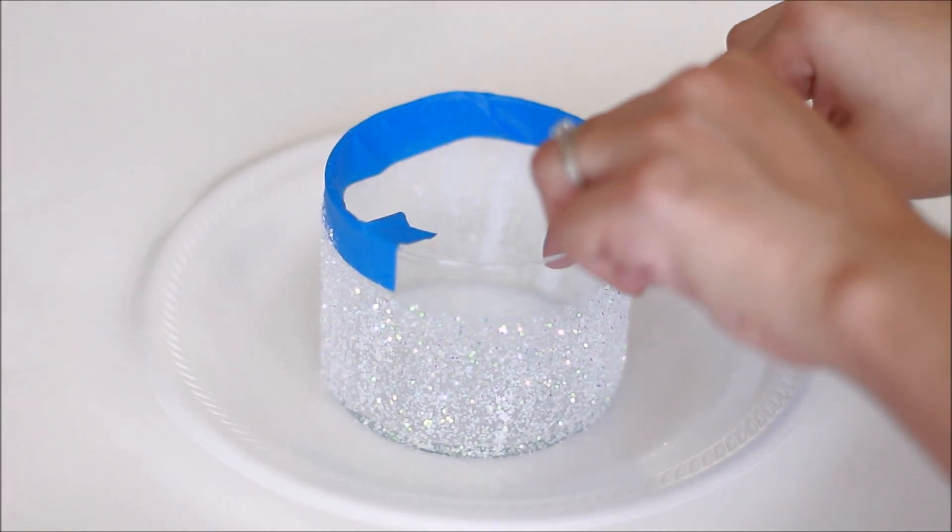The first step is to hot glue gun the wicks inside the jar — I'm applying two of them, but you can apply as many as you want. Then grab a couple of pencils, twist the wick around each one, and place the pencil on top of the jar. This will prevent the wicks from moving when we add the liquid wax.